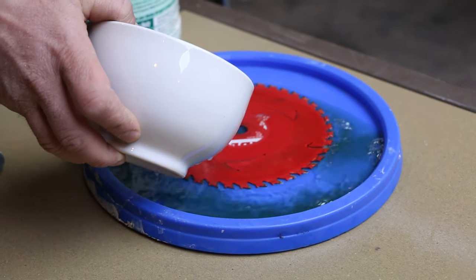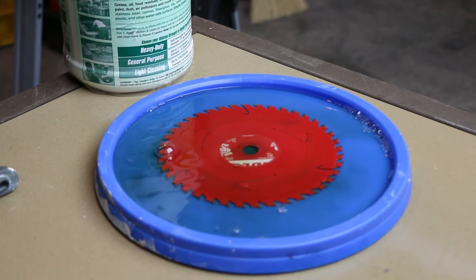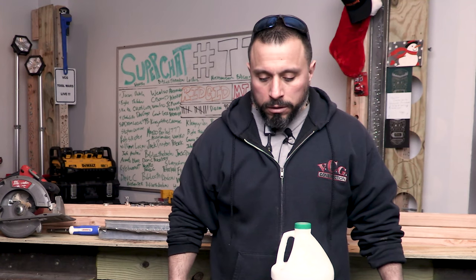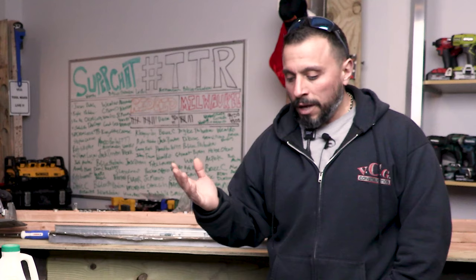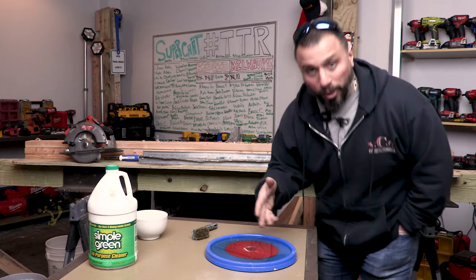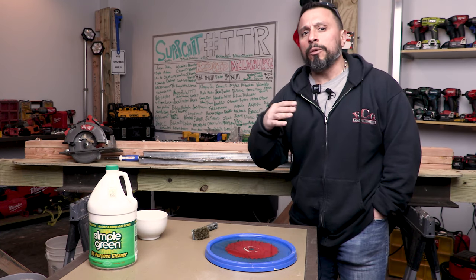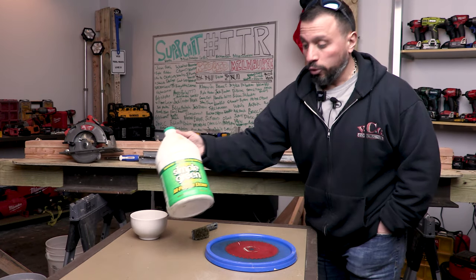We're going to cover the blade and pour in some water just to cover it, then let it sit a while. Because of my curiosity, I had to come out in between emails and calls to check on the carbides. I didn't think there was any way possible that the Simple Green and water solution would have worked that quickly.